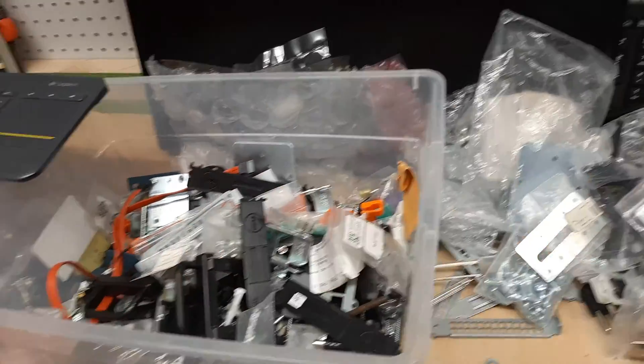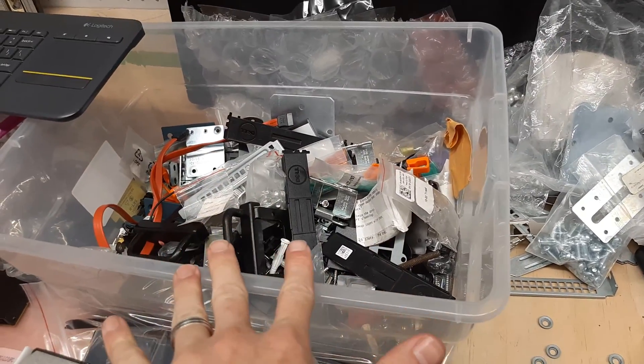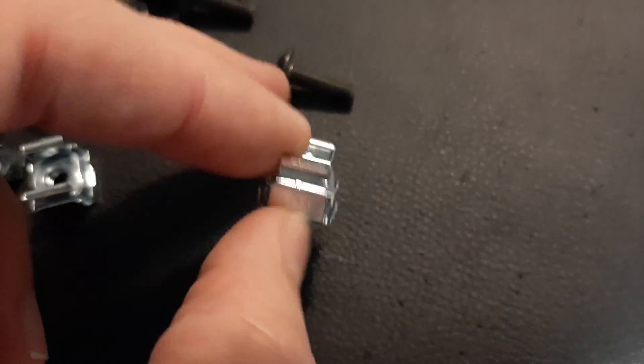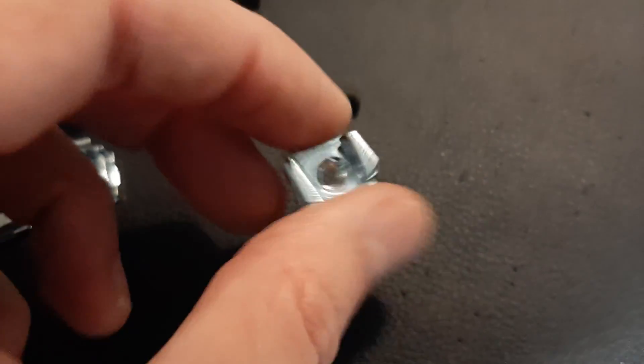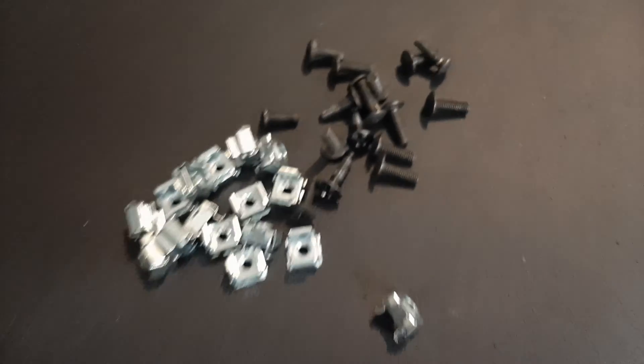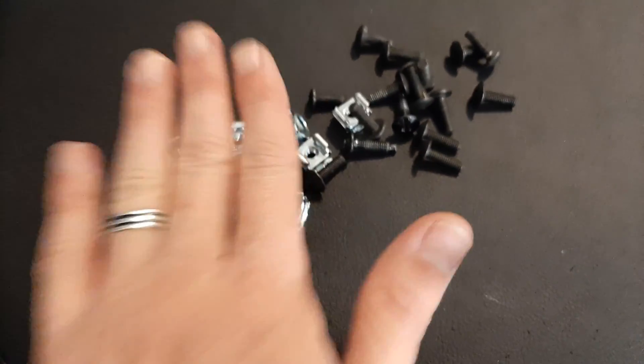You can keep all the rack parts in that bin, barring further organization — something I've thought about but never actually done. These are 10-32 screws, and this is going to be the size you want all of them to be. Grab all of the screws that are going to match that, and make sure you test out the screws before you get over here so you know the screws and nuts are going to go together.